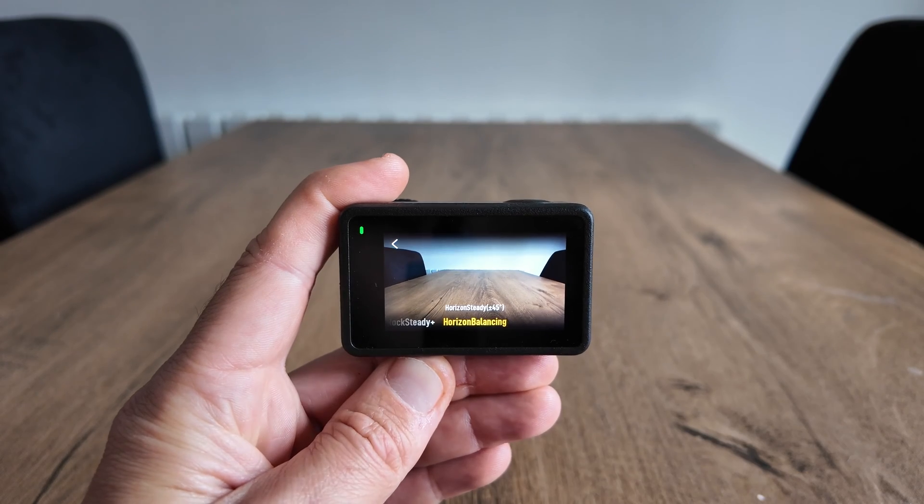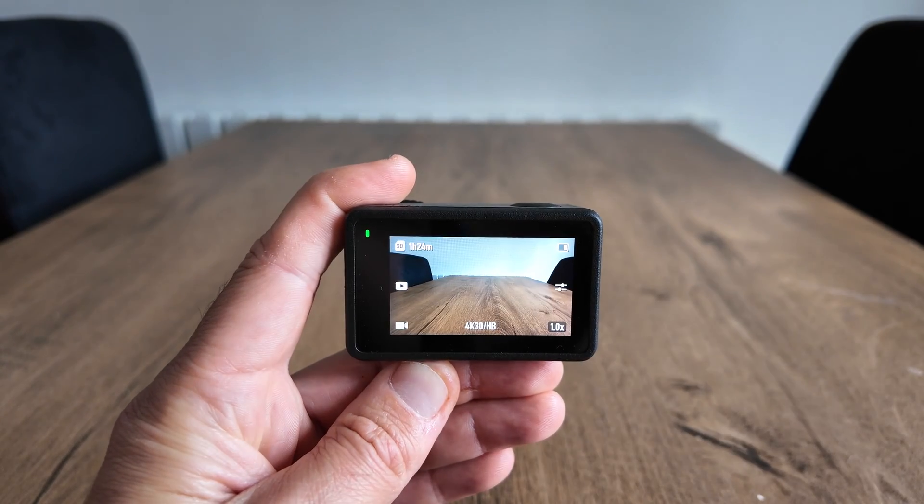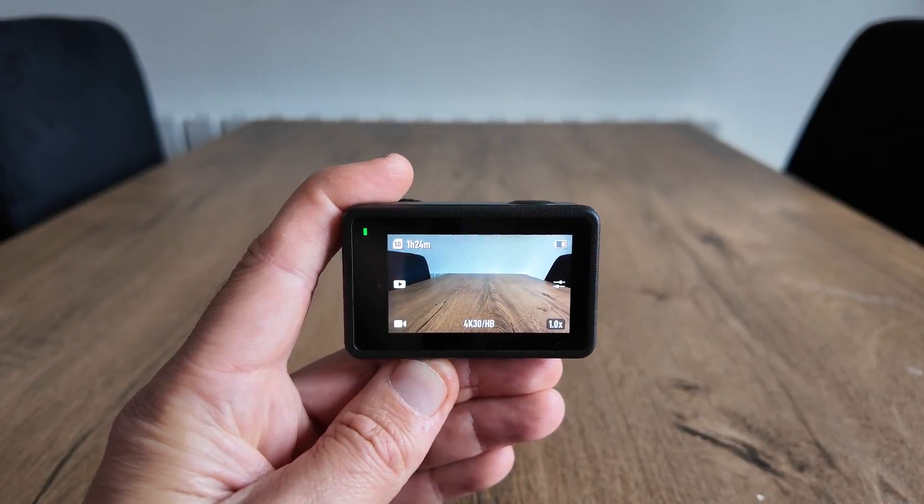You'll see Rocksteady, Rocksteady Plus, and in this case horizon balancing. Just activate that, swipe back down, and now your horizon balancing is activated.